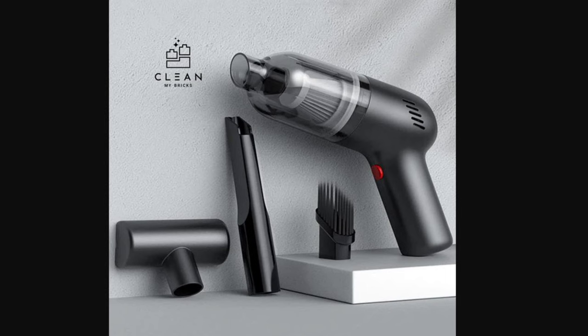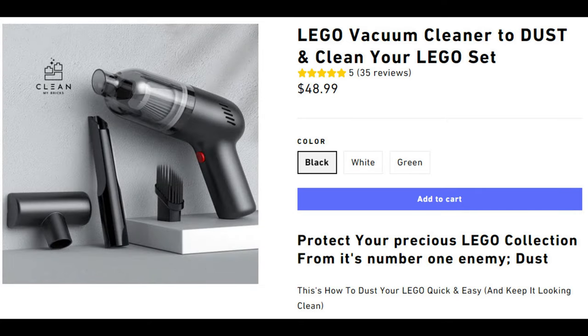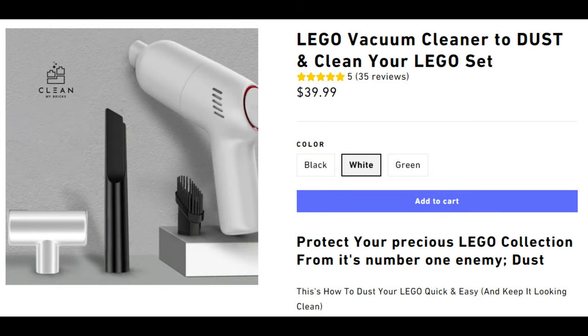Pricing on this is somewhat interesting because it depends on the color choice you select. There are three different colors. The white one is the cheapest at $39.99. The black one, which is what I was given, is $48.99. And then for just $1 more at $49.99 you can buy the fancy green vacuum. I have no idea why there's a $10 difference just for a change in color. That being the case, I would obviously just recommend getting the white one for the biggest bang for your buck.